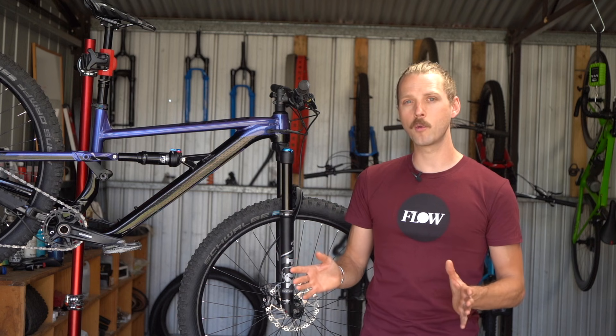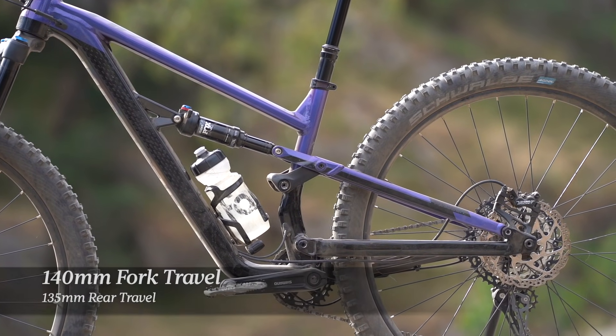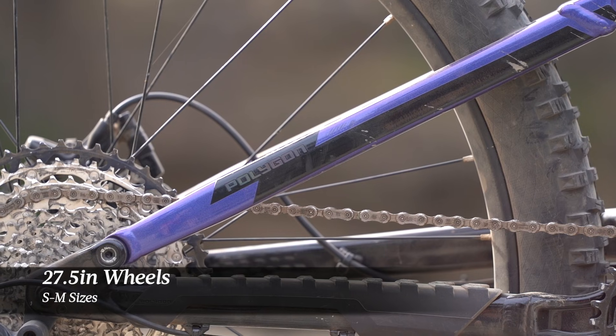As for suspension travel, we have a 140mm fork on the front and 135mm of travel out the back. This bike is built around 29 inch wheels, however you can get it with 27.5 inch wheels in the small and medium frame sizes.